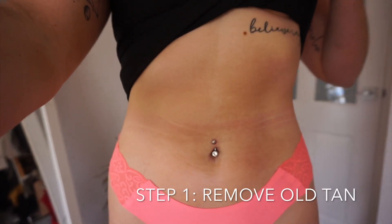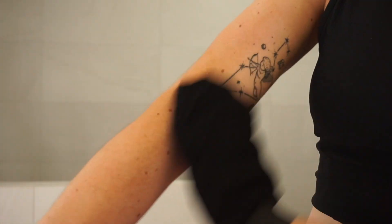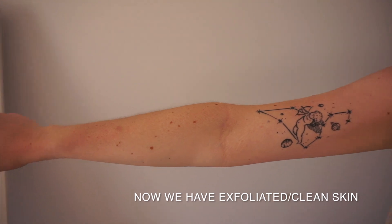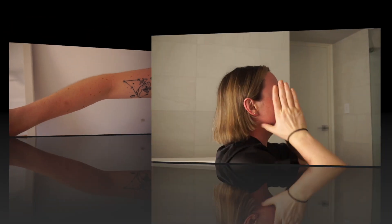One of the worst things about fake tanning is removing the old tan, but I've honestly found the best thing that has saved my life. This is the LFX tanning removing mitt. I literally got this from Mecca for $13 and holy crap, best purchase ever. It has hands down made my tanning routine so much better.